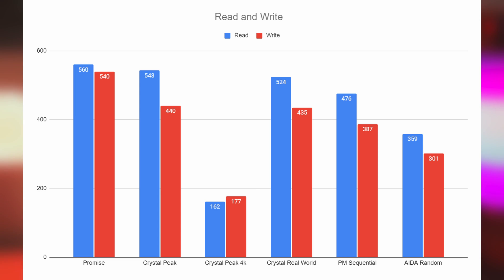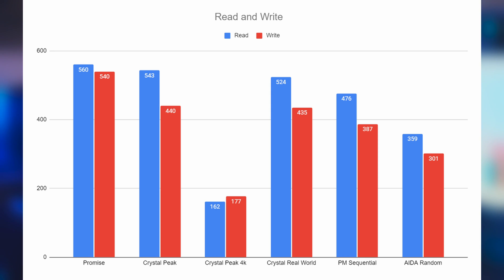Looking at read and write speeds: Patriot promises 560 read and 540 write, determined using ATTO. On CrystalDiskMark peak performance we hit a read of 543 and a write of 440. The CrystalDiskMark peak 4K was 162 read and 177 write. Real-world performance from CrystalDiskMark was 524 read and 435 write. Passmark sequential speeds were 475 read and 376 — wait, 376 read and 387 write. AIDA64 random buffer testing was 359 read and 301 write.